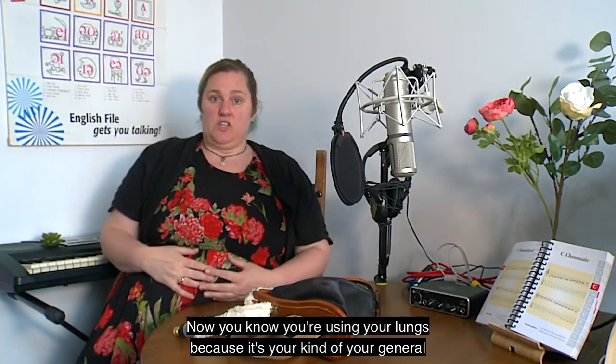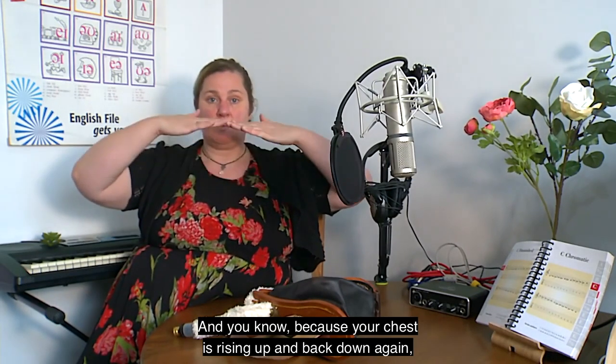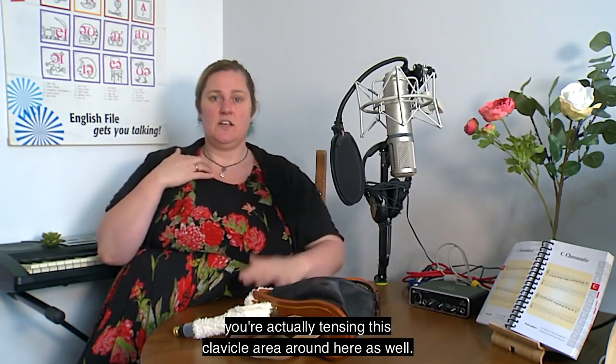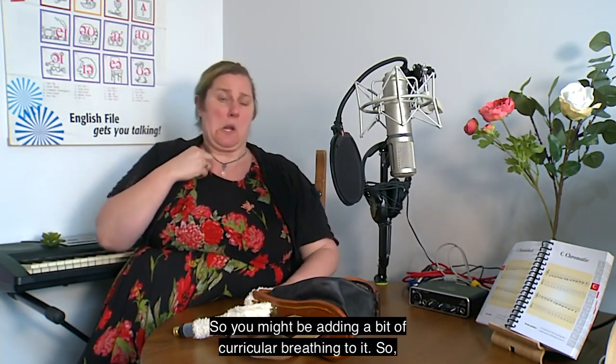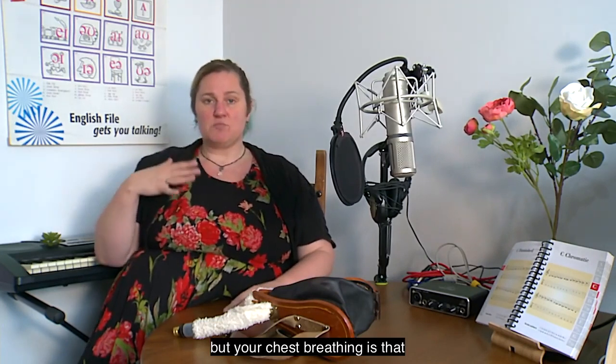You know you're using your lungs because it's your general go-to breathing — that shrug, that 'okay fine whatever.' You can feel your chest rising up and back down again, and occasionally your shoulders rise with it. When your shoulders are involved, it's because you're also tensing the clavicle area, adding a bit of clavicular breathing to it. These things quite often are combined.